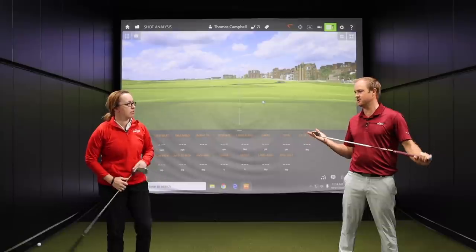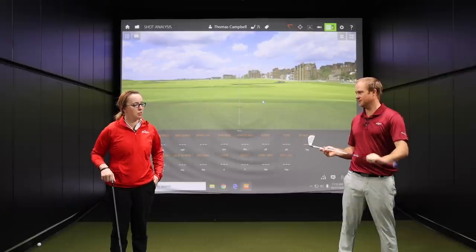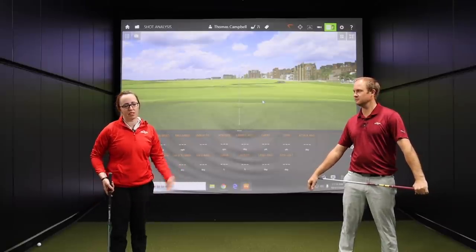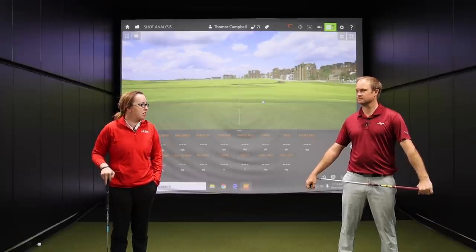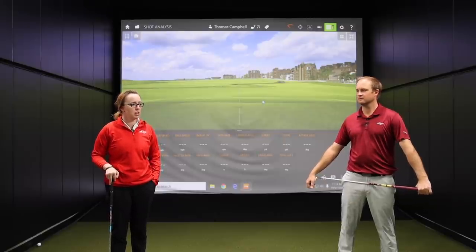Every player has a different swing speed, whether you're a man or a woman, so you shouldn't just generalize and say hit this golf club because you're a woman. Most of my friends between 20 and 30 years old shouldn't be playing ladies' golf clubs — their swing speeds are too high. I think a lot of women, especially in that age range, need to be looking at something more like a senior to regular, and sometimes even stiff shafts that are going to better suit them.